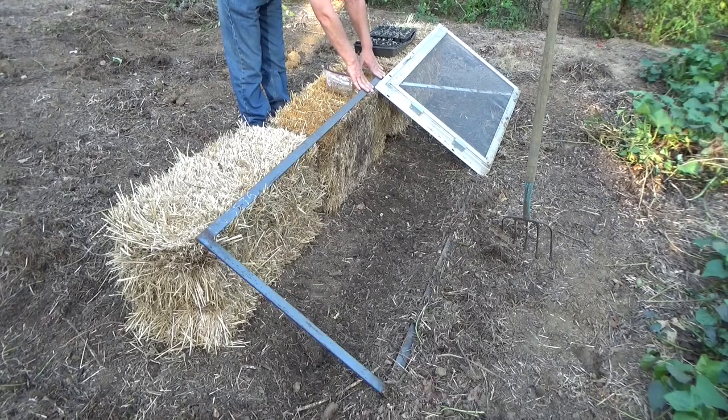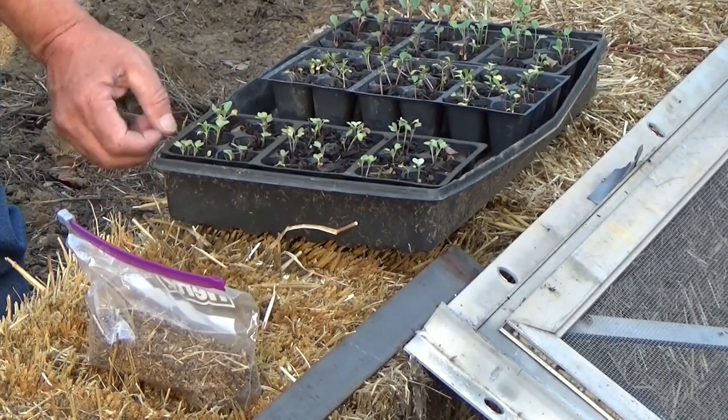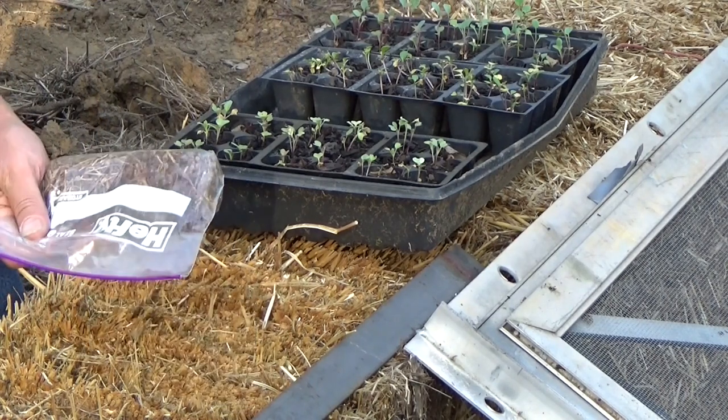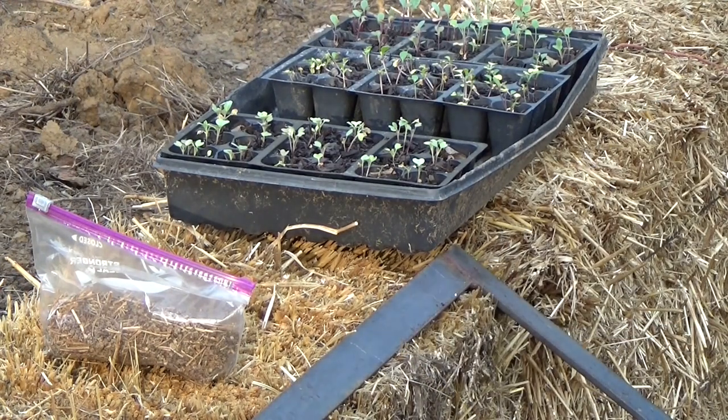Now we have some brassicas that we started — they've sprouted. Some of them have their first true leaves, some have been attacked by slugs. I'm going to go ahead and get them in the garden. We also have some beet seeds. Has anybody ever said you can't have too many beets? All right, now that we've got our spacing we can just lay our frames back.